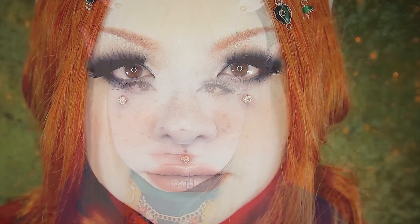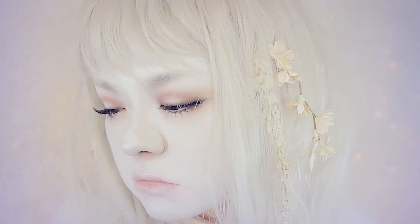A question I get a lot is how exactly do I remove all of this makeup? It must take forever, right? But it actually only takes me 5 minutes to remove, and I'm going to show you how.